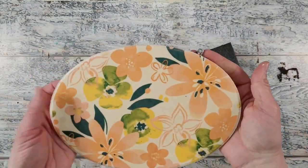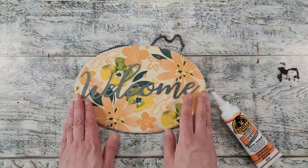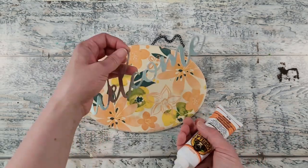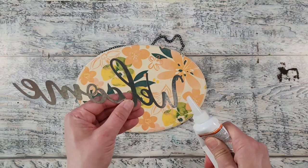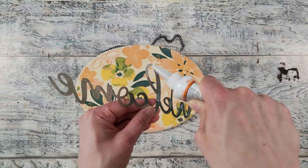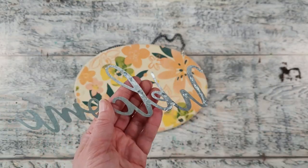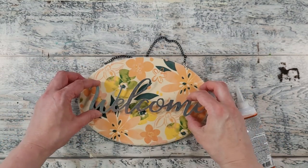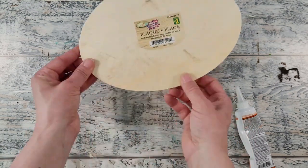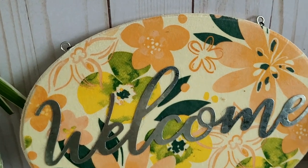I decided to keep this project simple and just add a Welcome galvanized tin piece from Dollar Tree — they have a pack of three available in the autumn season. I'm using Gorilla silicone sealant on the back of the piece because you get a little wiggle room and it works really well as an adhesive. I add little dollops on the back, press it into place, flip it upside down, and add a little weight to allow it to dry. And here it is — isn't it pretty? So simple and beautiful, yet it makes such a statement.